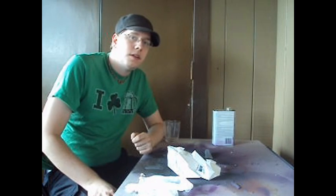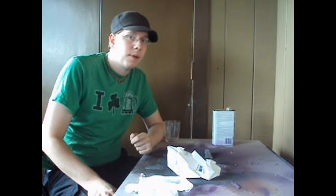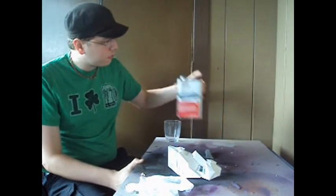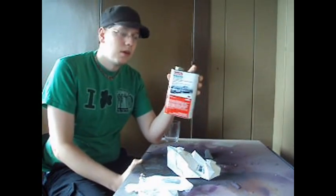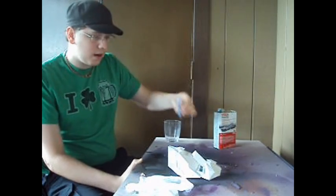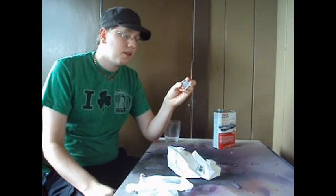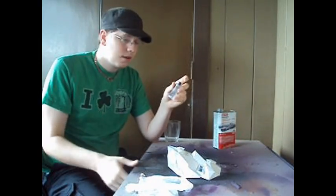Now I'm going to show you how to strengthen your papercraft models using fiberglass resin. Here's what you'll need. You'll of course need some fiberglass resin, the catalyst for mixing with it — this is the material that actually strengthens and hardens the resin, otherwise it will stay sticky.